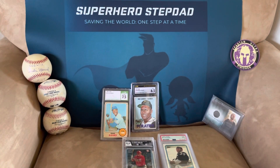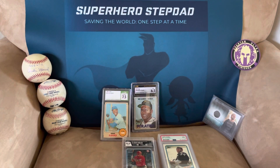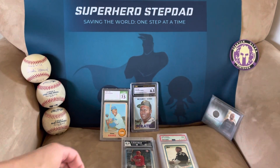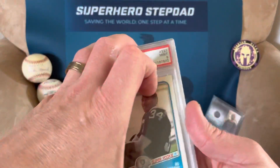Superhero Stepdad back again. I'm going to show you a couple cards that I have that I'm not sure if I want to crack them and send them back to PSA or what I'm going to do. There's like eight cards here, I believe. So let's take a look — we'll start with these four.